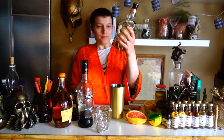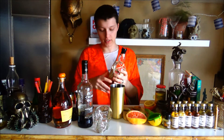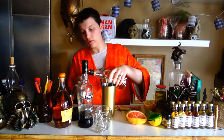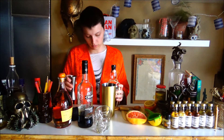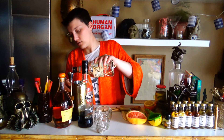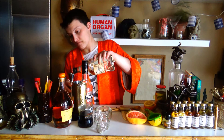And then two dashes of Angostura. Need more Plantation - this might be the end of it actually. So is three the double? Yes. That'd be four dashes Angostura. And then we need a dash of absinthe. Good thing we have that absinthe.